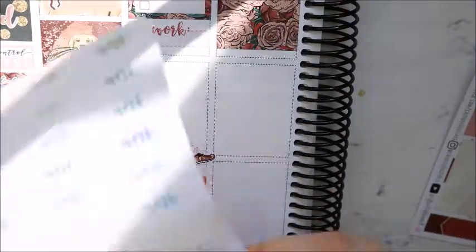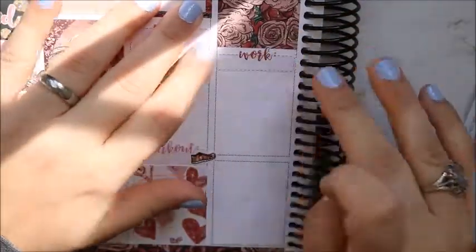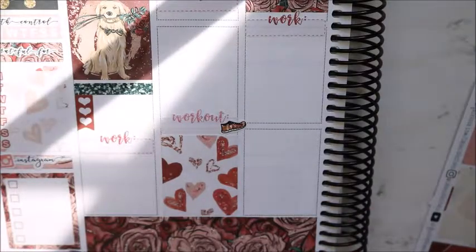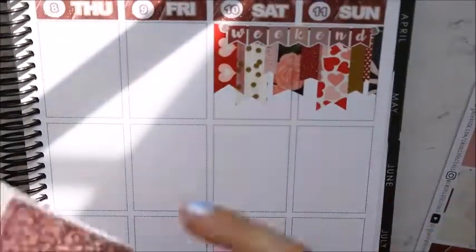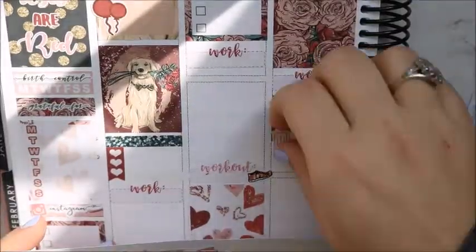That tennis shoe is from Panda Bird Designs — you get a huge sheet of those tennis shoes for an amazing price. On Wednesday, I put my full box, work box, glitter header with my heart checklist, and then my workout box at the bottom. Flipping over to Thursday — glitter header.